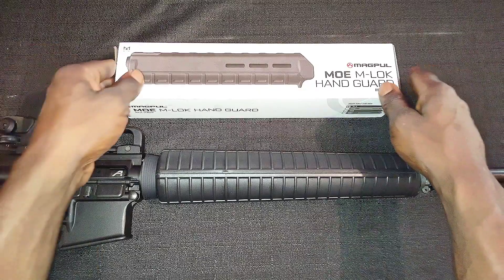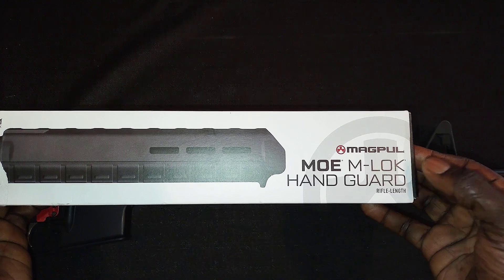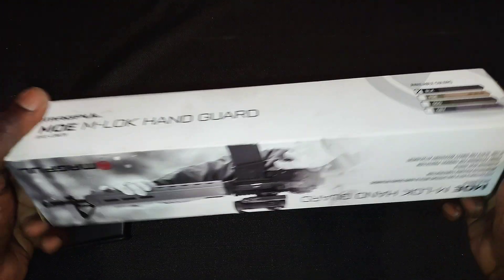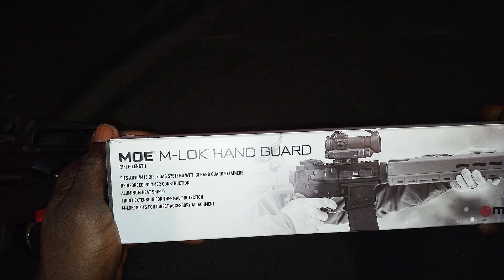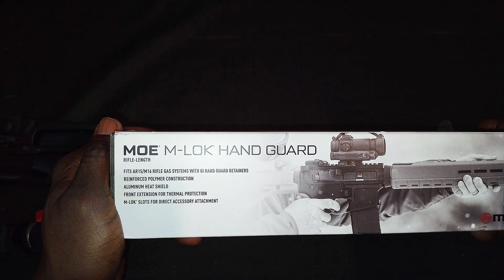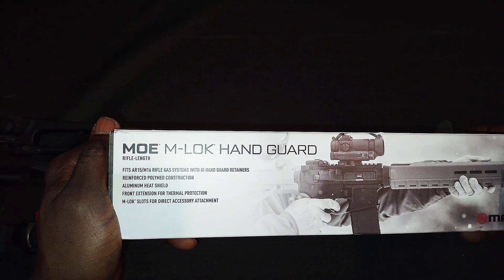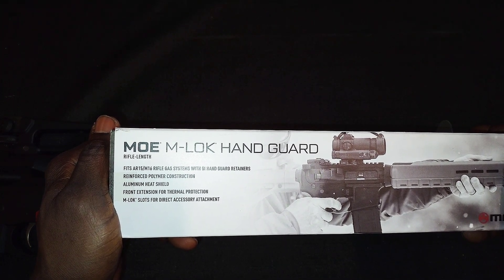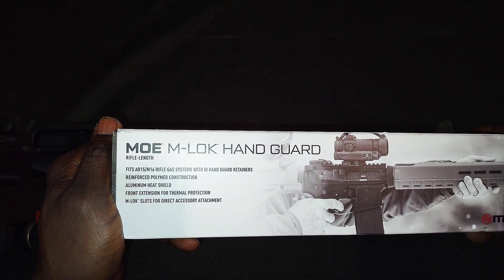This is what you need: the Magpul MOE M-Lock handguard, rifle length. It fits AR-15 and M16 rifle gas systems with GI handguard retainers. Features include reinforced polymer construction, an aluminum heat shield, a front extension for thermal protection, and M-Lock slots for direct accessory attachment.